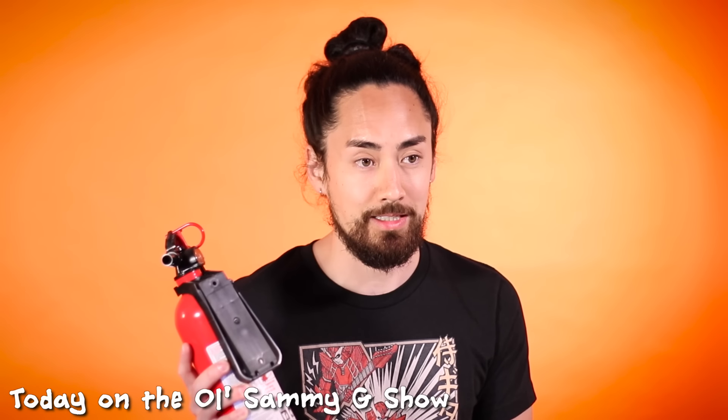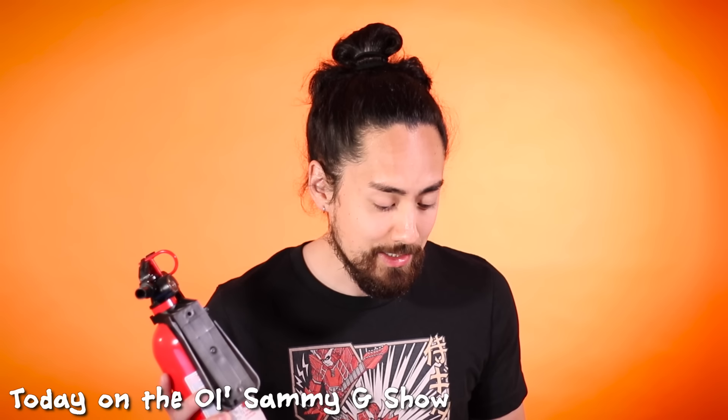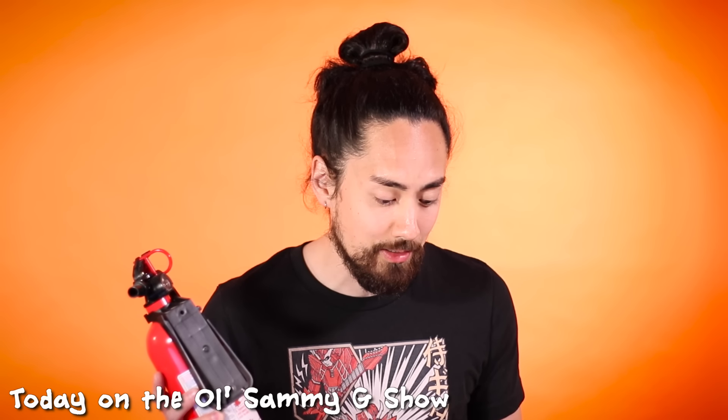I've got the fire extinguisher, just in case this gets out of hand here. It seems like it could be a bad idea, but here we go. Hello everyone, welcome back. For the last couple hours, I've been scouring TikTok for guitar hacks that range from, oh my goodness, how did I not know that? To, oh my goodness, why would anybody do that? Today, I'm putting these guitar hacks to the test. Let's dive into it and see how it goes.